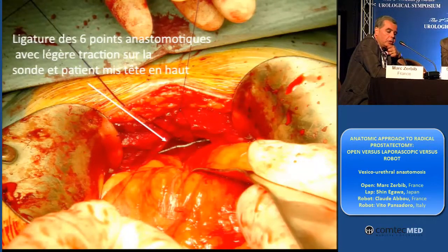And after I can have only to pull down my catheter and have a ligature with six stitches, which is completely — I tested it. It is dry. There is no leakage. And I am sure that securitization will be good.